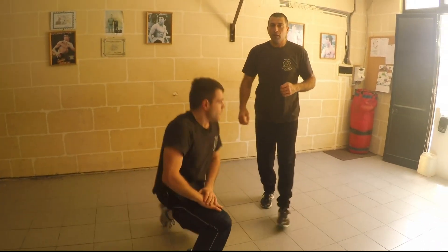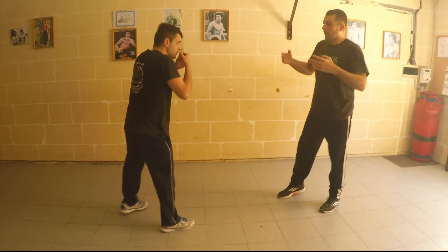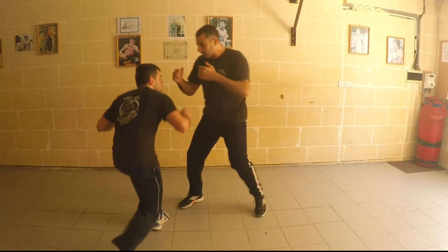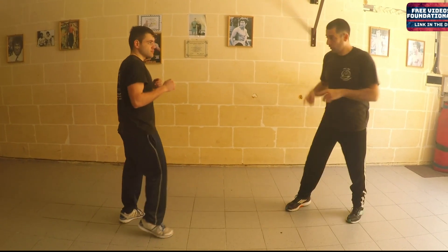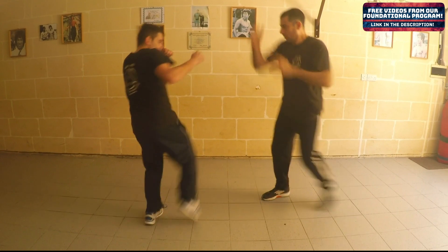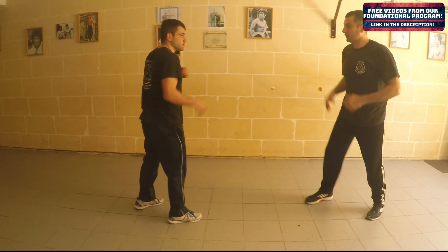Last one is what they call in JKD, jamming techniques. Once he's coming, I go in. I prevent him from kicking by closing the range. So I'm going from kicking range — when he's coming, I go in. Let's follow with my hand techniques.